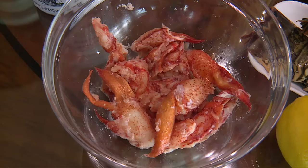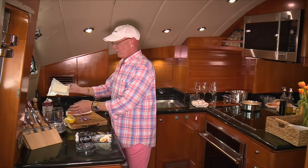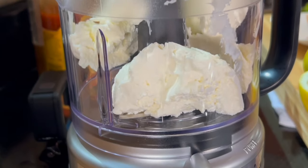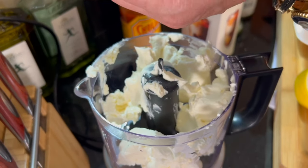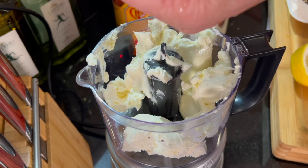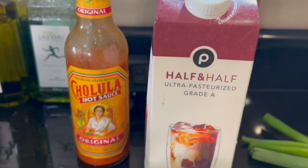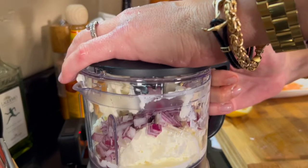Let's get started on the salmon dip. We're going to start with one room temperature cream cheese. I'm using a small food processor here, so you might have to break it up. If you have a larger one, you're not going to have to worry about it. Now to this, I want to add some lemon — I'm only going to need a half a lemon, this one's pretty juicy. Now to this, we're going to add some red onion. And we want to add some half and half just to kind of loosen it up — not very much, just a couple tablespoons.